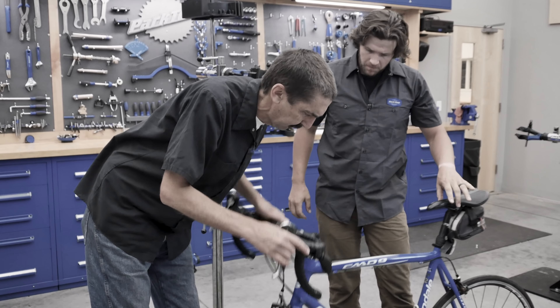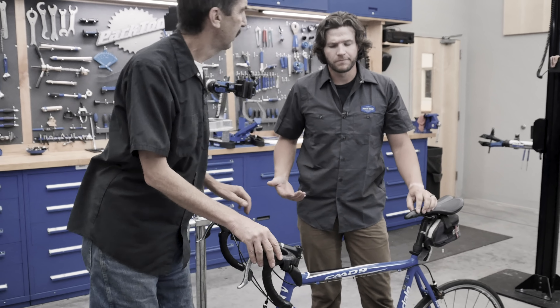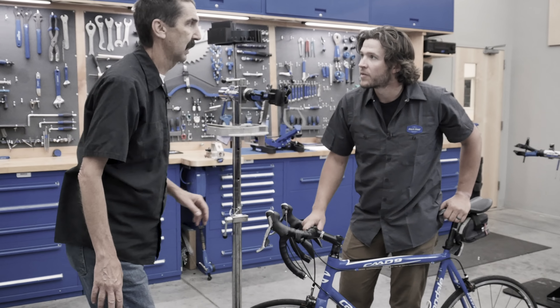The base is tight. No extra rattle. I don't know, but there is something in there. It's gonna have to come apart.